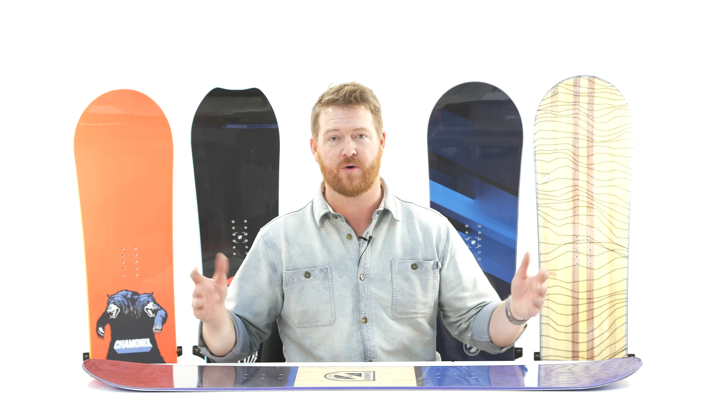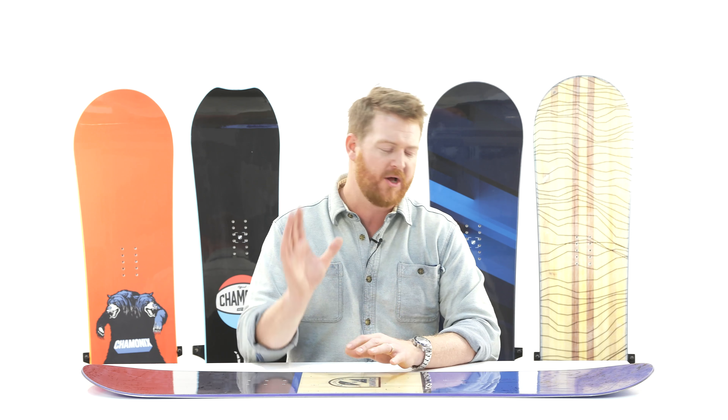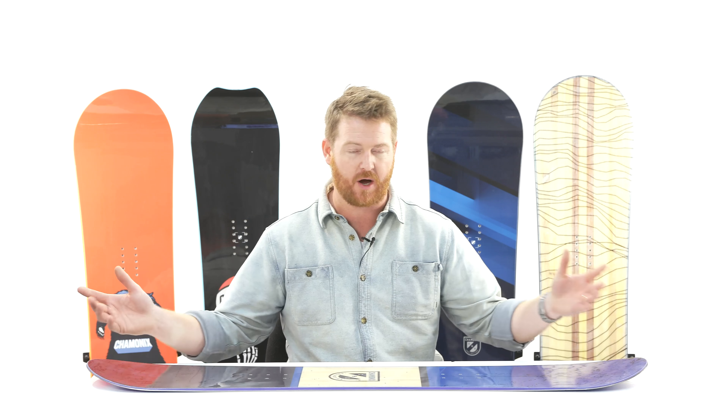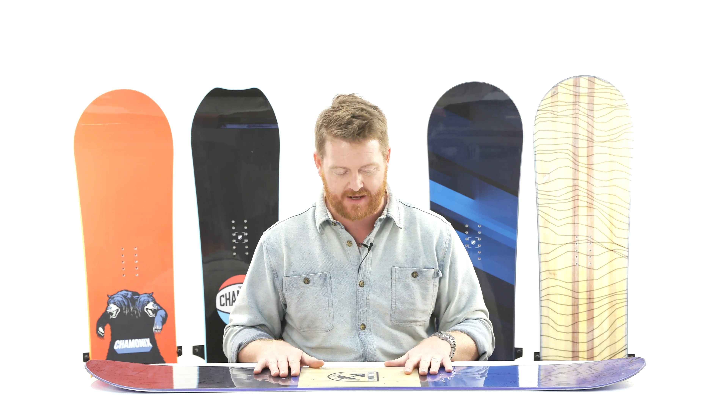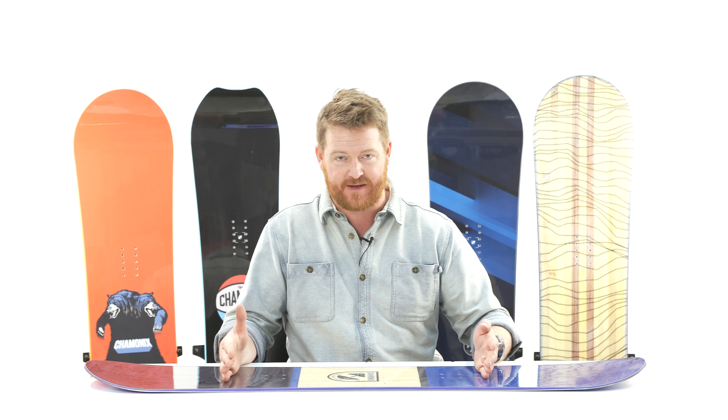The stance is centered and of course it features a flat-to-rocker profile. Now Chamonix says it has a continuous style rocker profile shape, but as you see as the board sits on the flat table, there's a flat zone underneath and in between the feet.